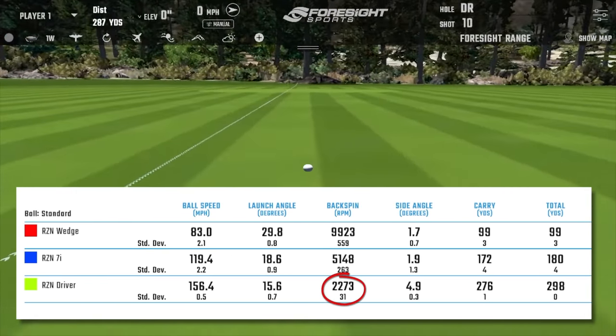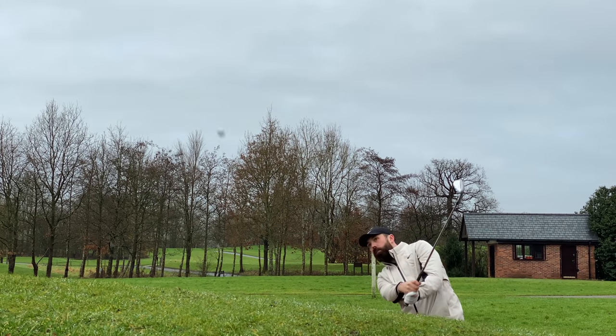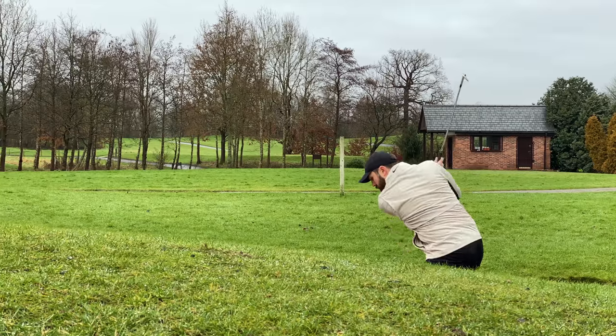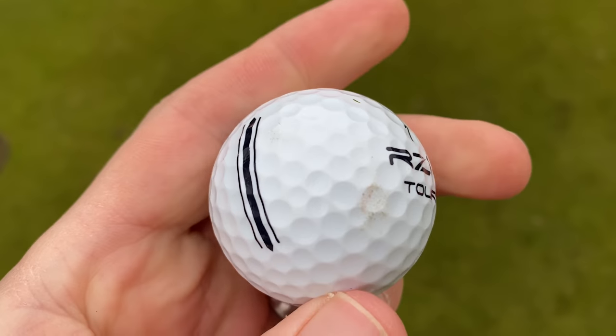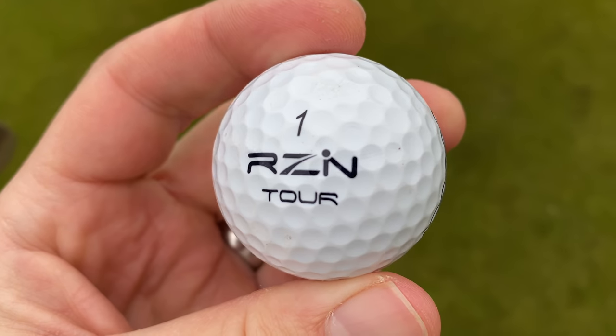That comes back to my other point: the durability. I hit 10 shots in a bunker, and a lot of the time with a soft urethane-covered golf ball you do see scratches and damage. After those 10 shots, honestly the golf ball still looked brand new — there was maybe one or two marks. I've got to give huge credit for the durability, and that's sometimes where a lot of brands at a cheaper price point that I've tested really struggle — this one didn't struggle there at all.